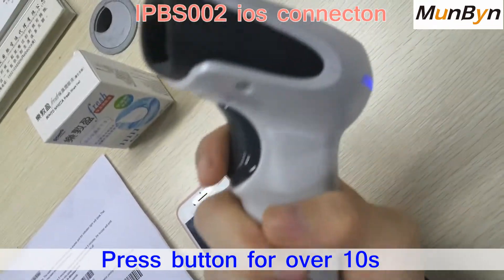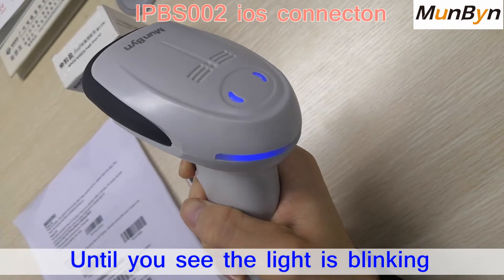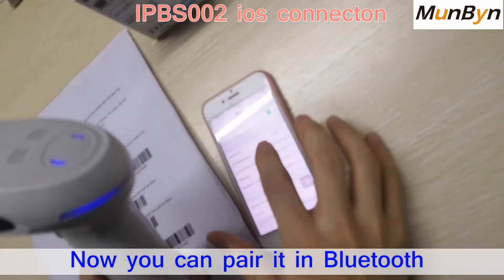Then we press this button for over 10 seconds until you see the light is blinking. You can see it is blinking. Now we can pair it from the Bluetooth.